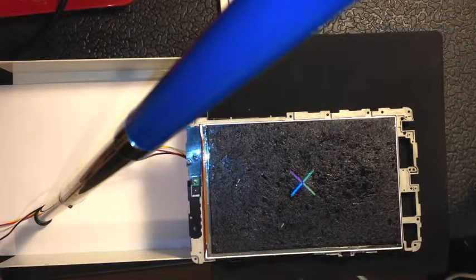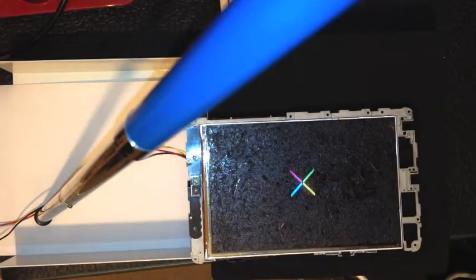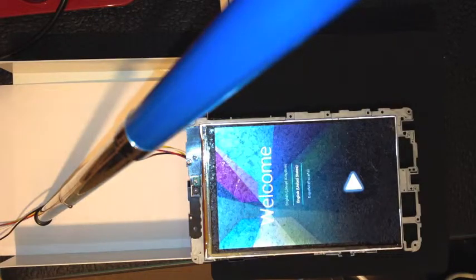It's doing the Google boot, and there we have it — the fully functioning welcome screen. As far as I can tell there's no damaged pixels, although it is covered in this disgusting glue which I'm about to remove.